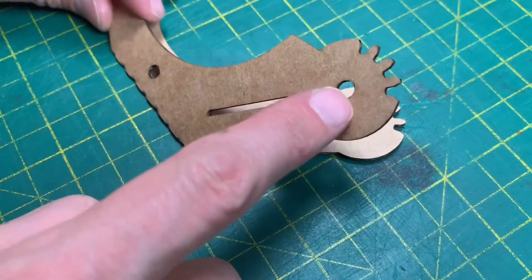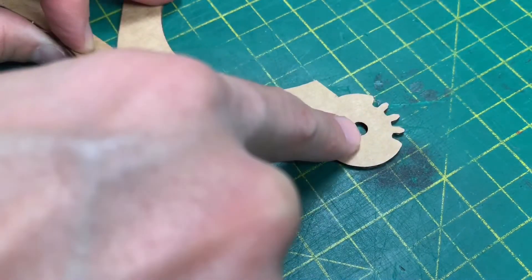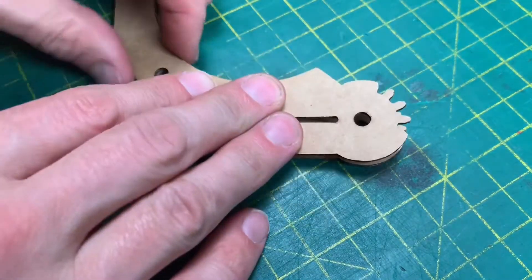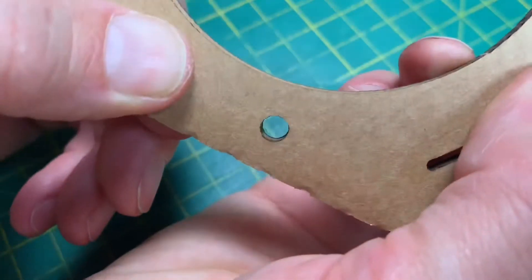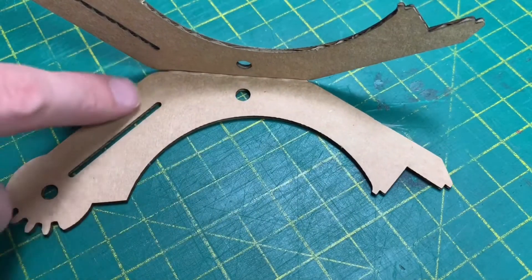What we're looking for is that this hole and this hole line up with this hole and this hole. If the rest of it lines up, that's a bonus. Now we're just going to glue along here, along here, and across the back.